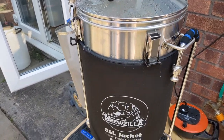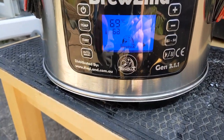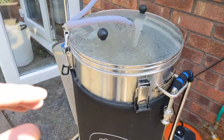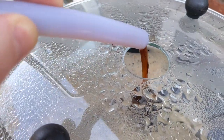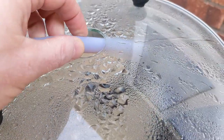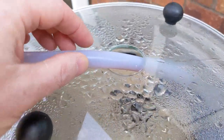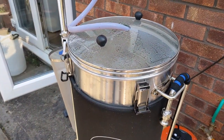So back out now — we've just been mashing at 67-68 degrees for an hour. As you can see, that is running beautifully clear. So we'll just turn off the pump, lift up the grain basket, and sparge.